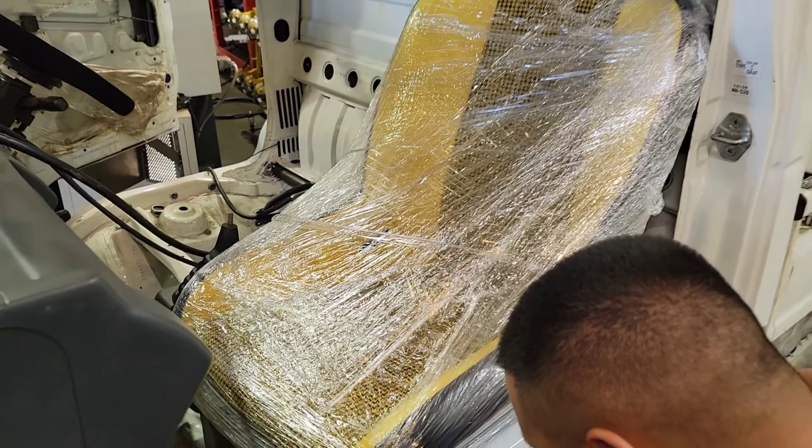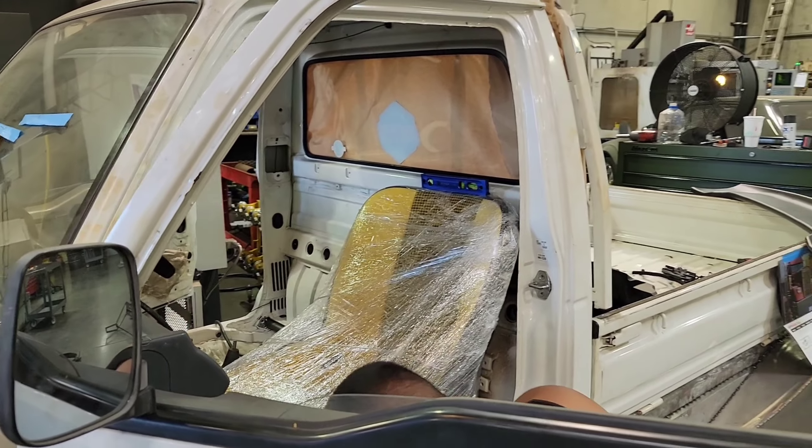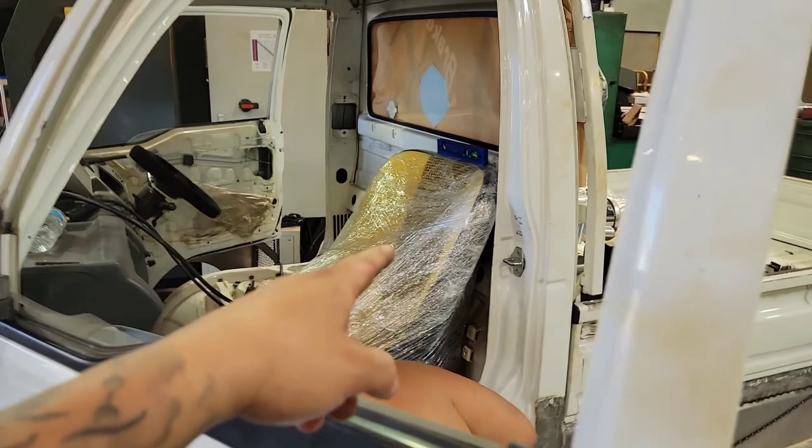Just finished designing and cutting the wing. So much going on today and we are so crunched on time. This thing leaves tomorrow. Seat brackets are being checked right now, making sure they're leveled up and squared.